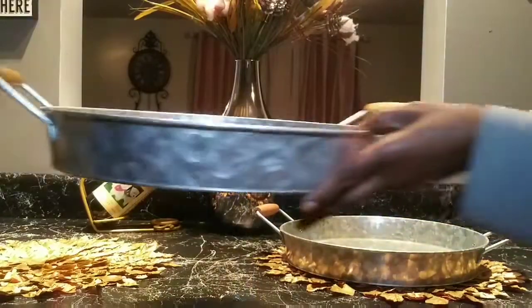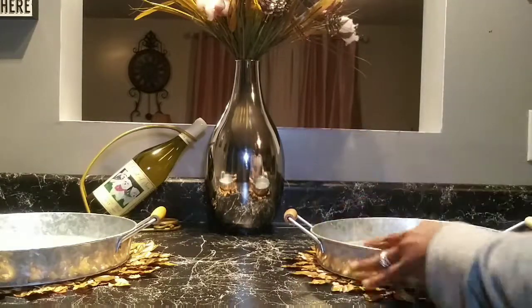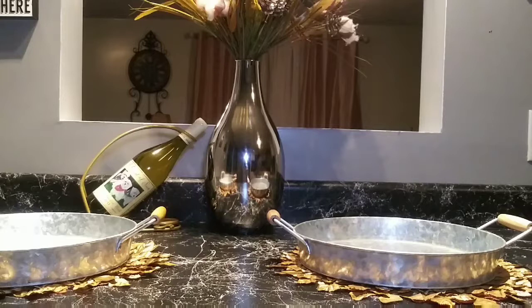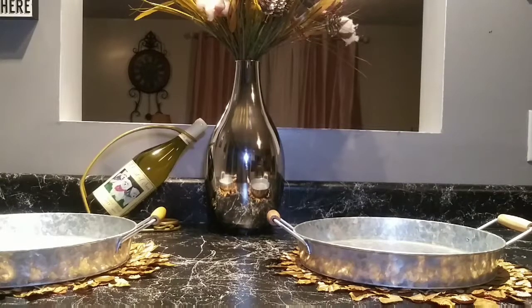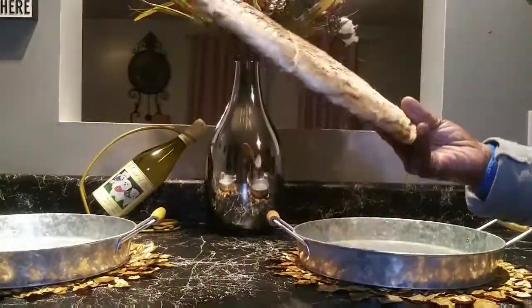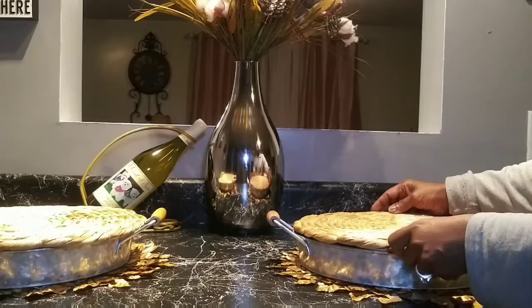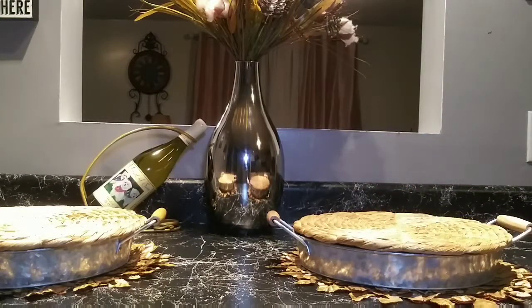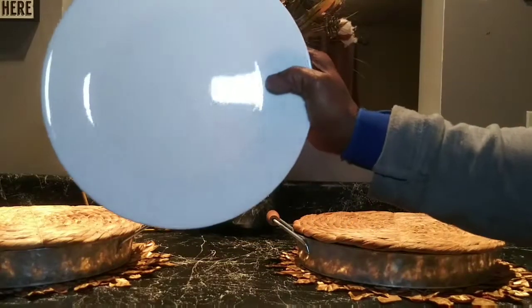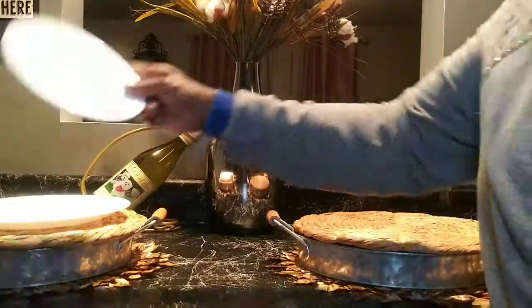I'm going to place one on each side, keeping the base centered, and I have these brown wood grain look placemats. I'm going to sit that on top of the galvanized tray, and for my dishes I have these white Corel dishes that I'm placing on top with the saucer.